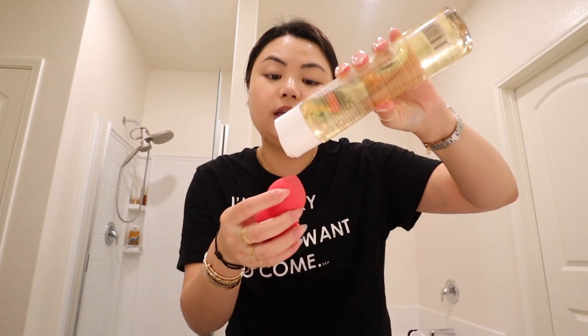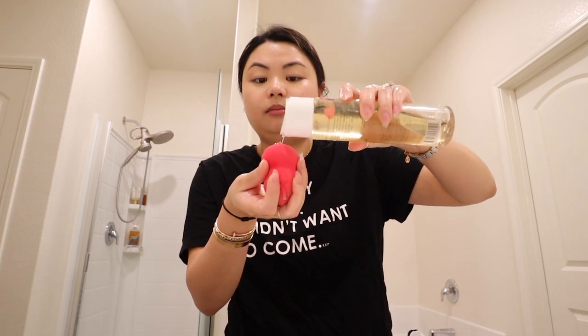After putting my sunscreen on, I let it sit for a bit. This is the time where I'll wet my beauty sponge — this is the Morphe sponge, I like their sponges. Also guys, if you use a sponge, always clean it. Every time I use my sponge, I will clean it. This is the Beauty Blender cleanser. I'll make sure I cleanse my sponge because they can harbor bacteria which can cause acne. So if you're prone to acne, clean your sponge.